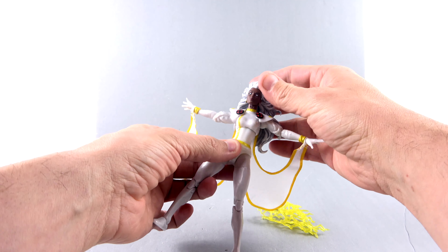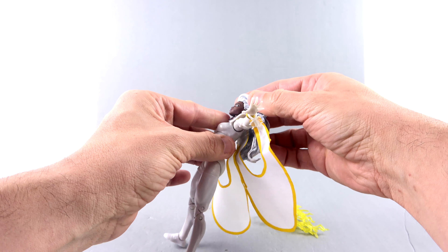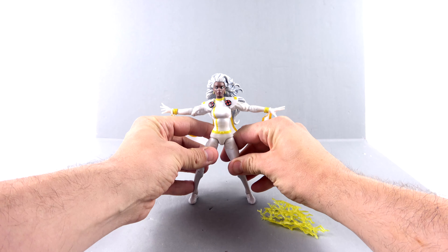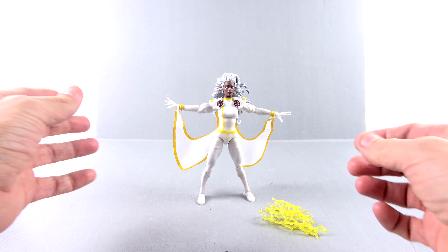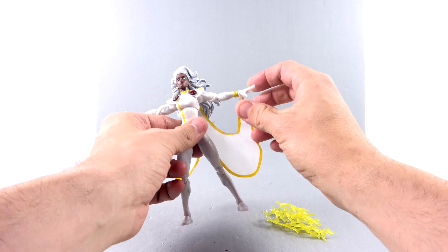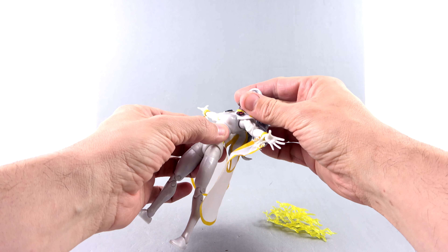This is my preferred look for her, and I think they did a really amazing job. It is just unfortunate that — I mean, you can get her to stand obviously — but it is tricky to do.